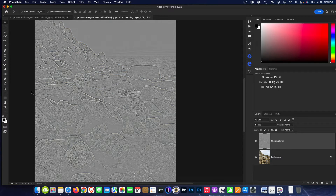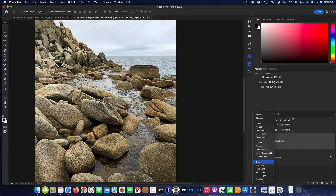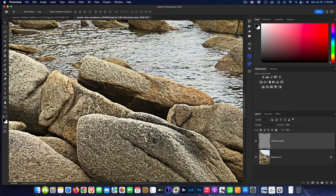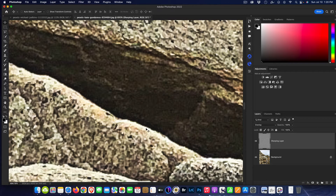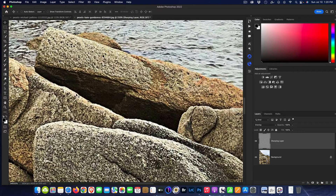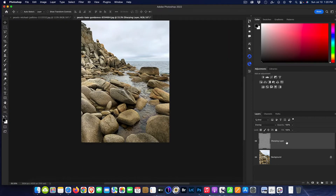Now we can see all the defined detail of the rocks. All I need to do is change the blend mode to Overlay. That's the basic technique of high pass sharpening. But if I zoom in, I'm starting to see some banding and haloing on the very edges.